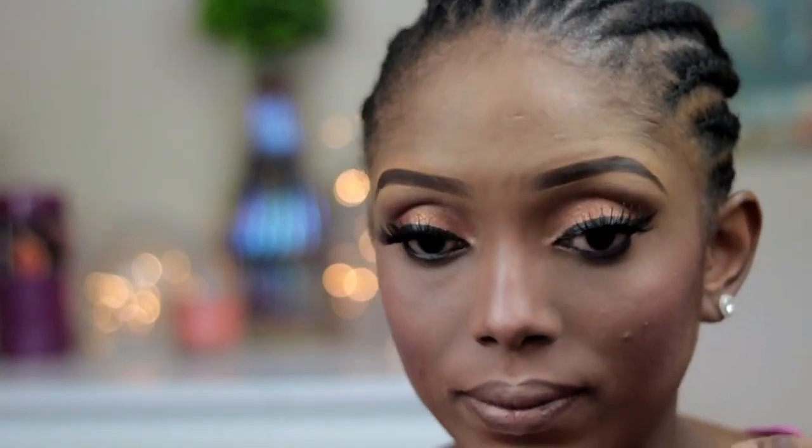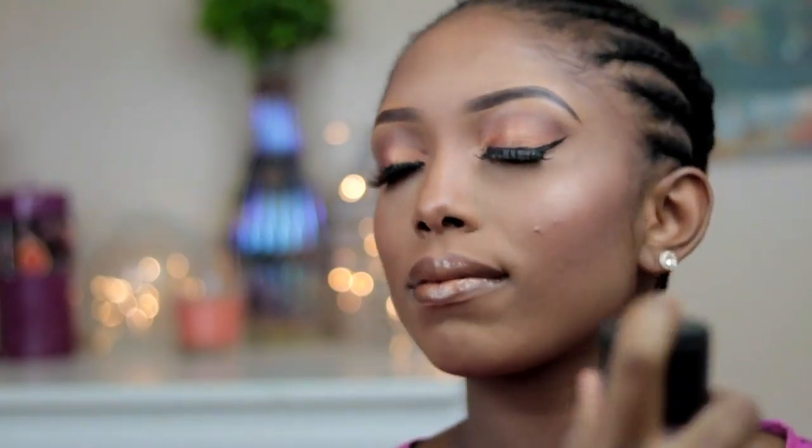Now I'm going in with this lip liner — I'm going to line my lips with it. It's a cool brown lip liner. Then I'll be going in with the eyeshadow I used for my eyes and apply it on my lips. After that I'm going to go ahead and apply a clear lip gloss and then spray my fix spray.